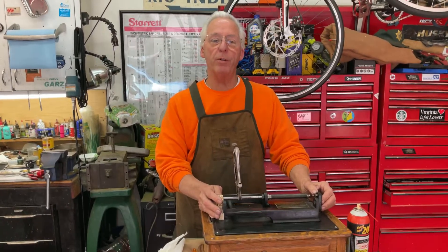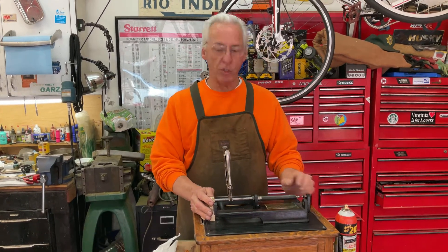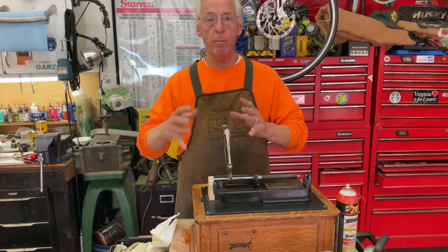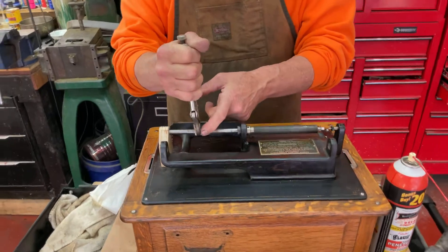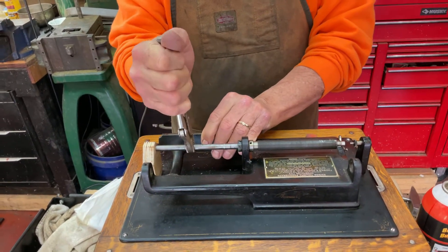Hi, Dyslexic Genius here, Brad Hurd. I'm back on the Triumph, the Edison, with a stuck mandrel in the mandrel shaft. In previous videos I showed you how to get ready to take this out. You want to make sure that your vice grips are really really tight. They will slide a little on the shaft and it's still tight as heck.